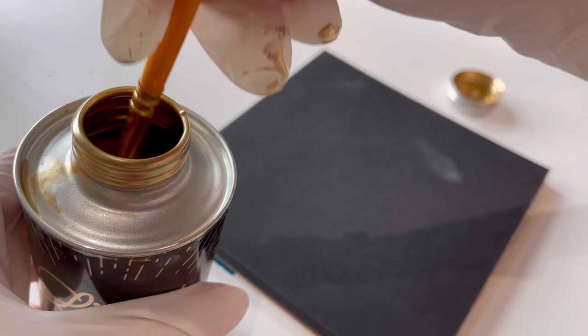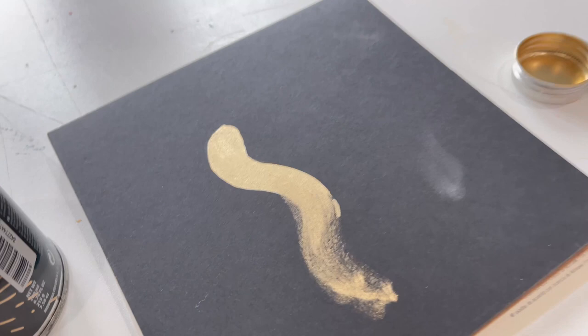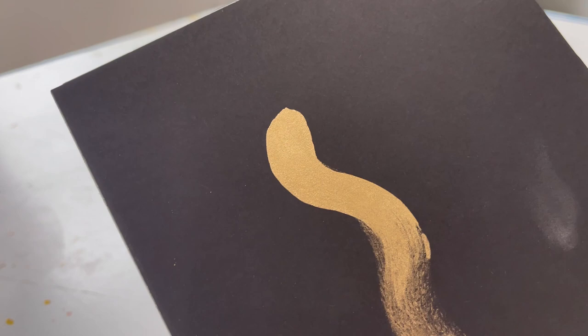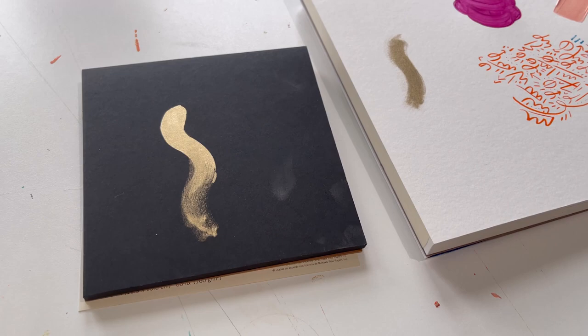Here we go — we're gonna get a lot on the brush this time. Wow, it dries so quick. Holy moly. Get that lid back on. That's some real gold right there. I think on the black compared to the white it really pops. The last thing we're gonna try it on is this — out of pure curiosity, let's see what it does on wood.